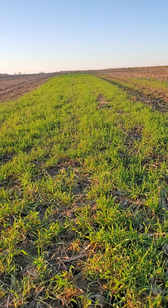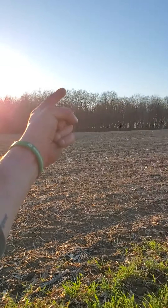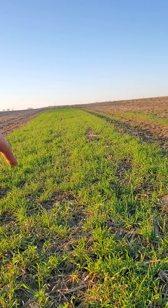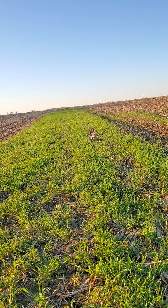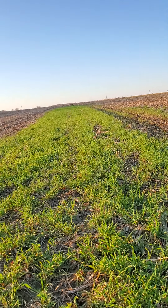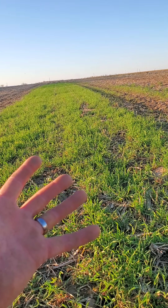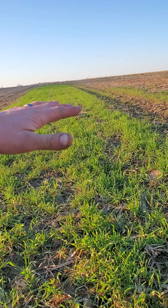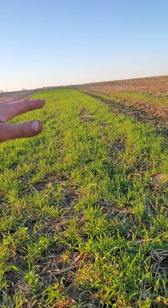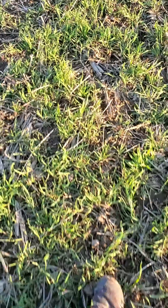Back to this. So this is winter rye. I interseeded this anywhere from 75 to 100 pounds an acre, and I interseeded this when the leaves were starting to yellow and drop. I just took a little broadcaster and put it on there — and look at that. It's not slouch rye either; it is quite large and in charge, as you can see. It's thicker than the hair on a dog's back. Just really nice stuff.